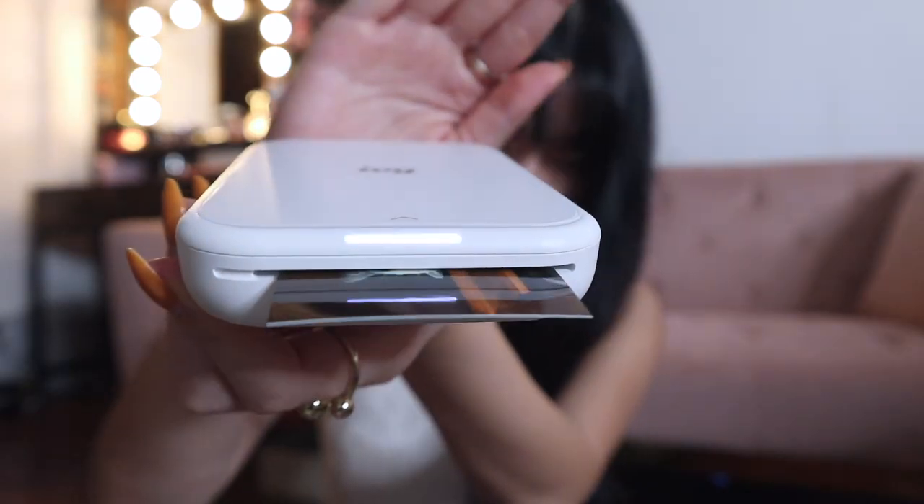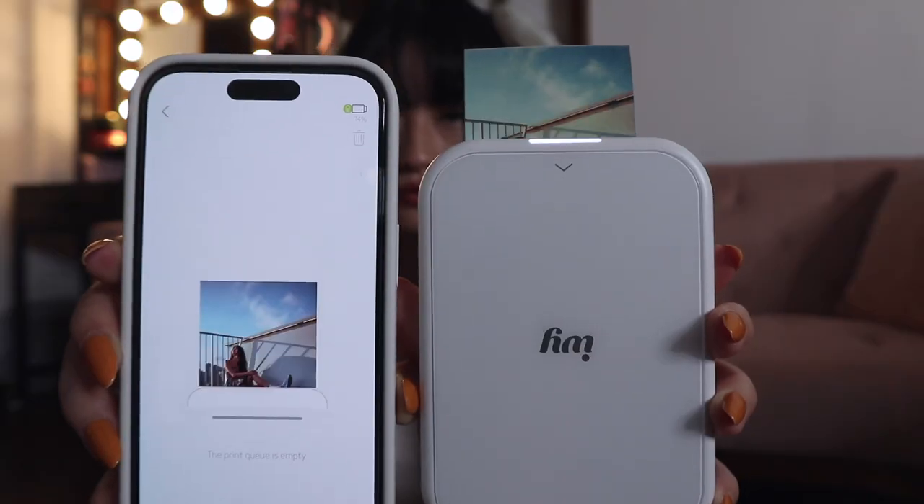Before printing the second photo my battery was at 91%, and after printing one photo it dropped to 84% — that's a big drop for one photo. I kept printing and hoped the device wouldn't die. I finished printing all 10 photos with the second generation. To turn the device on or off, hold the power button down until the light changes — a single press won't do anything.